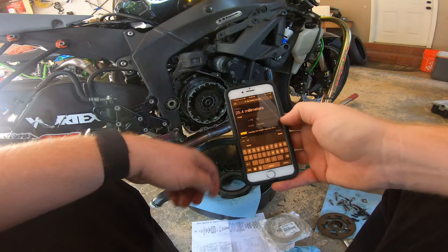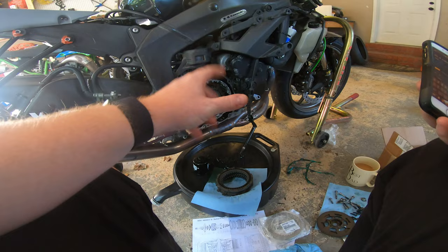40 millimeters on the nose! That's how you adjust a Suter slipper clutch pack in a 2007-and-up Kawasaki ZX-6. So there you have it — a Suter clutch adjustment between rounds. Up next is Roebling Road with Panamerica Superbike. Cannot wait — so excited. Haven't been there, and it's freshly repaved. Here it comes, guys — get ready for it!